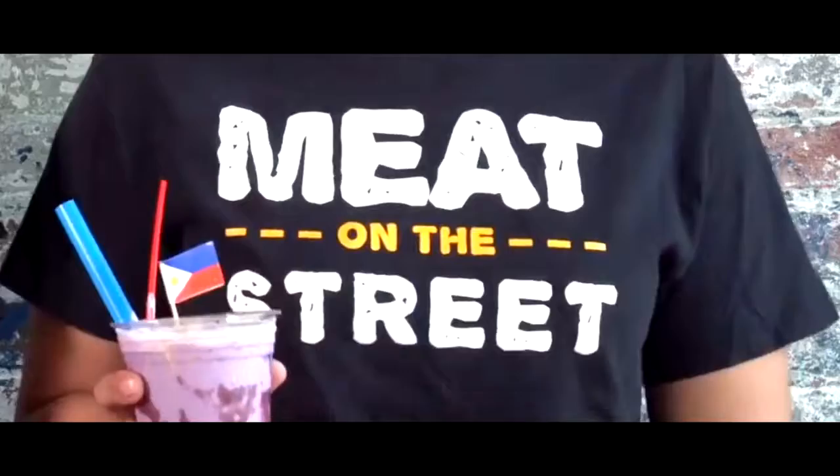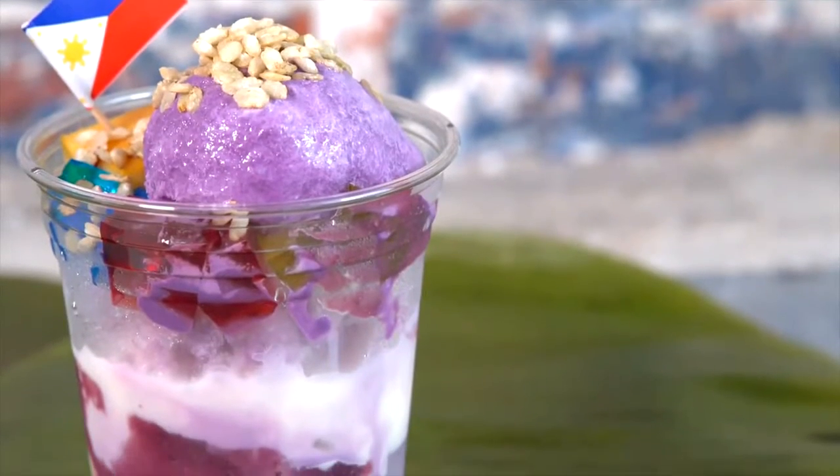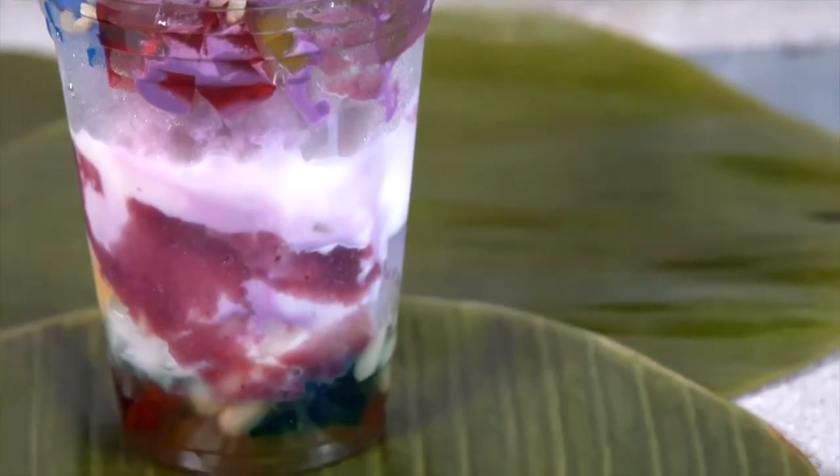Hi, I'm Matt. I'm Alexa with Meat on the Street, and today we're going to introduce you to our new menu item named Halo-Halo. Halo-Halo is a Filipino dessert that translates to 'mixed mix' in English. It's comprised of a bunch of different ingredients.